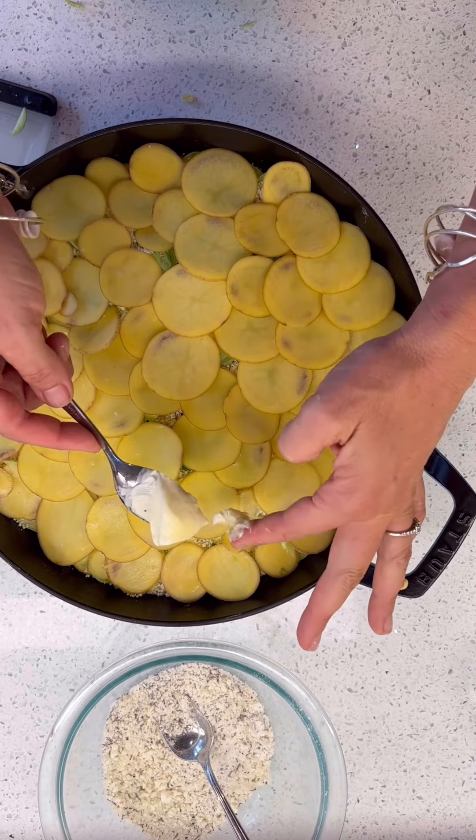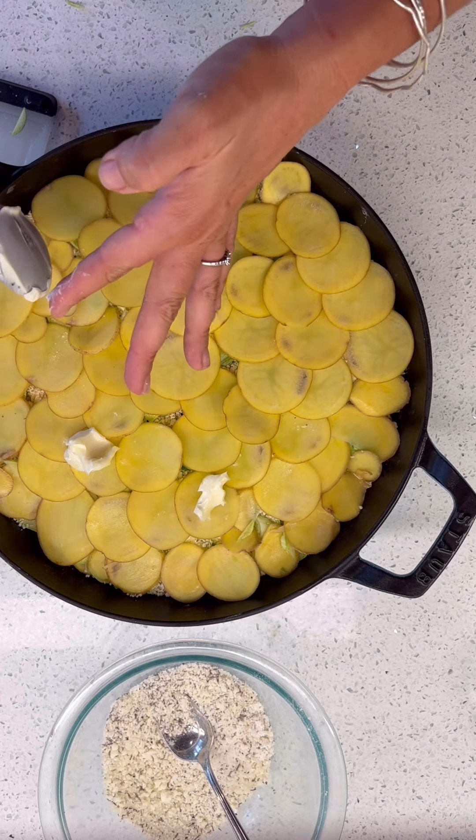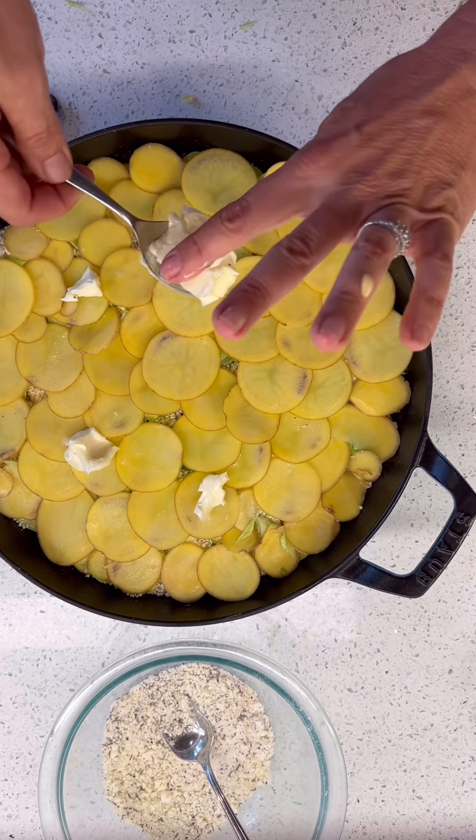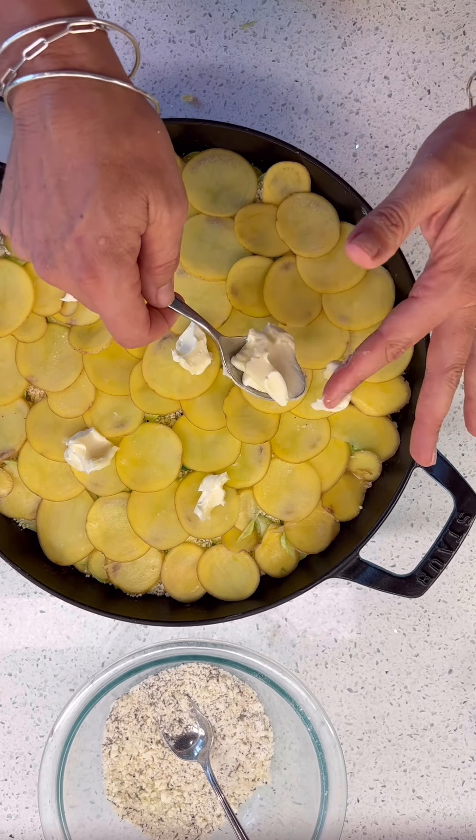Now I'm just going to do some dots of butter — because why not? — and just to make it extra buttery, I'm going to do some olive oil as well.